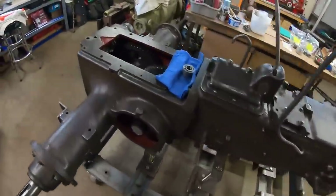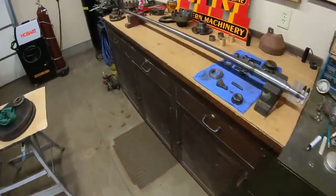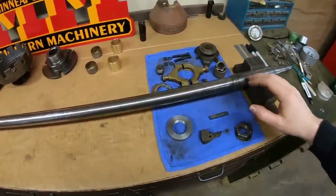Hey everybody, it's good to see you back again. Today we are going to take one more bite out of it. We'll do some more work toward getting this compartment filled up with pieces. I decided to do some foundation work today.